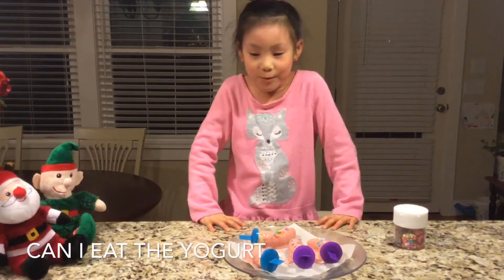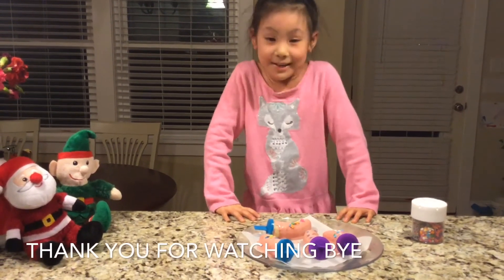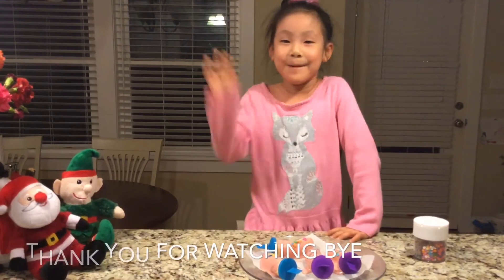Can I eat the yogurt? Yeah, you can eat the yogurt. Okay, Evie, what are you going to say? Thank you for watching. Thank you for watching. Bye bye.